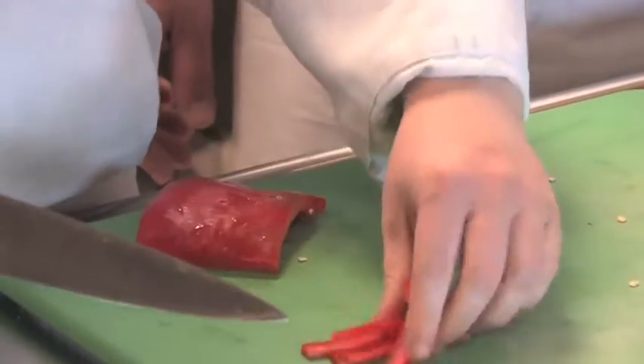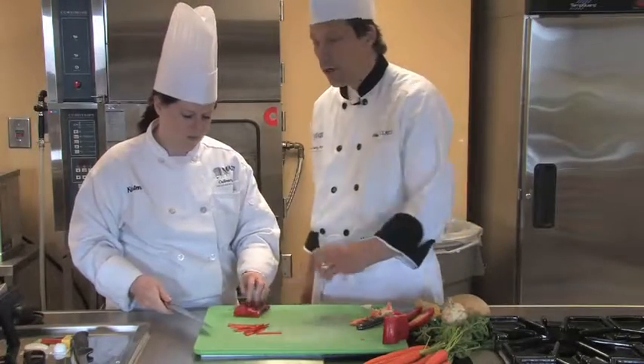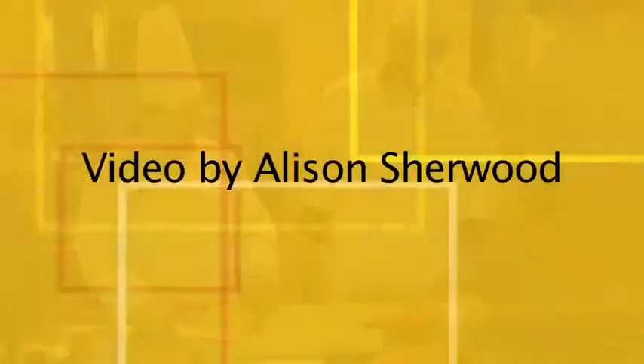And now she's going to cut a uniform julienne with her red pepper. That's a very simple way of taking this irregular vegetable and getting a uniform cut out of it.